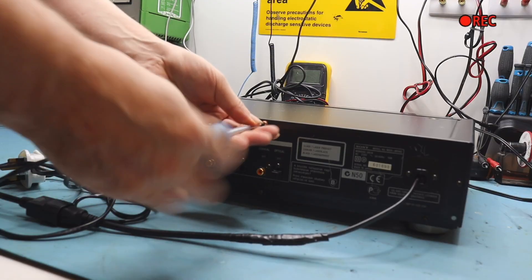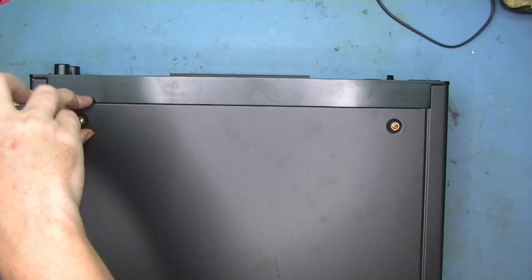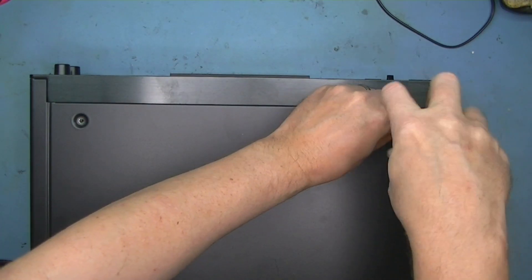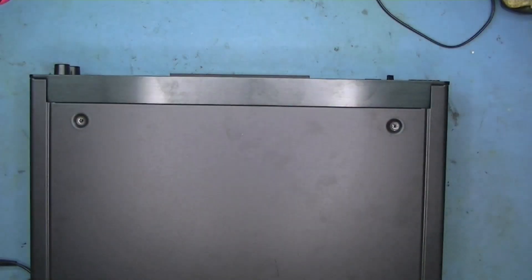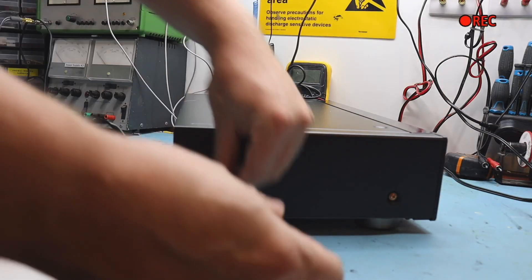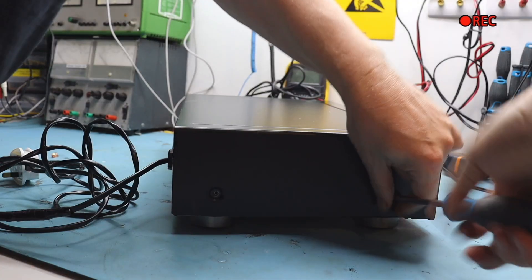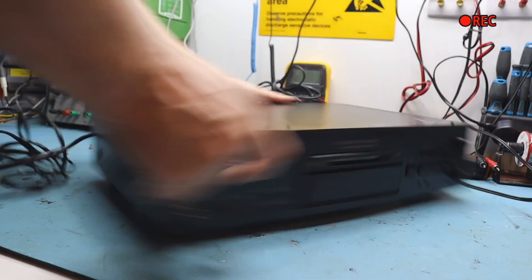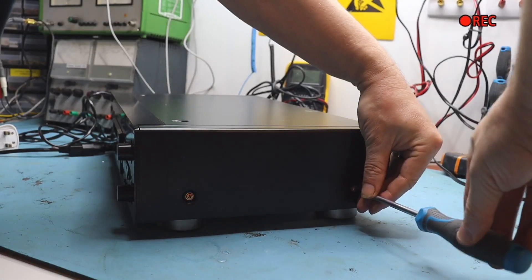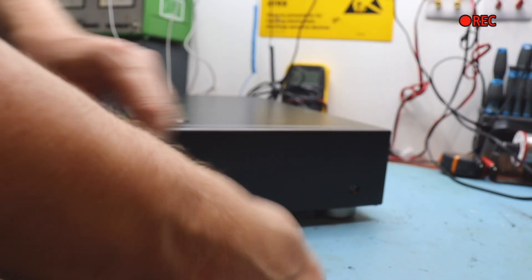Let's get the screws off the back - two screws on the top. I'm also trying out my new little switcher for the cameras; so far it seems to be much easier than having to do all this in post editing. Two screws on the side here, and another two there. Just getting used to the new camera angles - hopefully things will improve. This is mainly just a test video to see how we're doing.